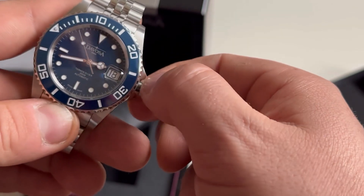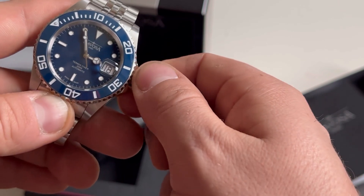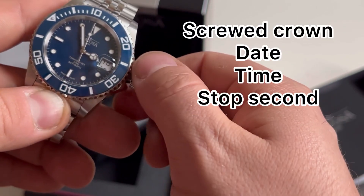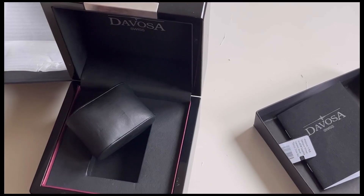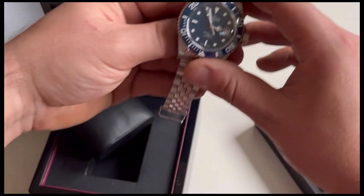With the screw crown there are also no problems — it screws out smoothly, moves smoothly, and there shouldn't be any problem setting the time or changing the date, even if you have bigger fingers.